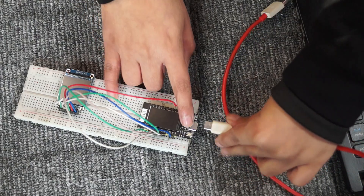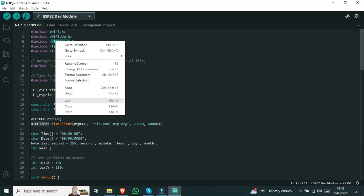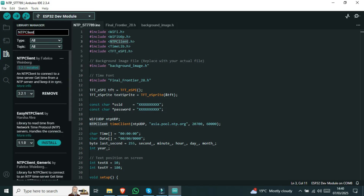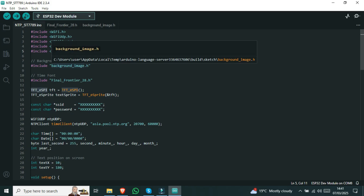Next, connect the ESP32 to your computer. First, we need to install these libraries. I have already set up this library for this display.